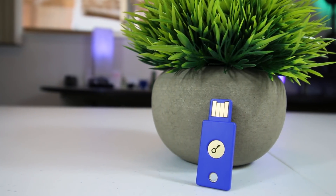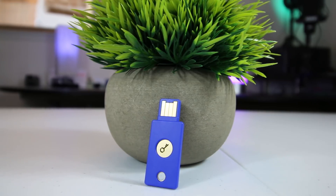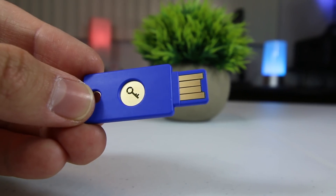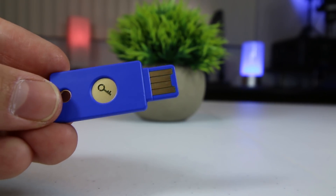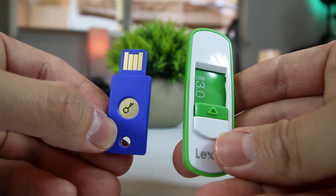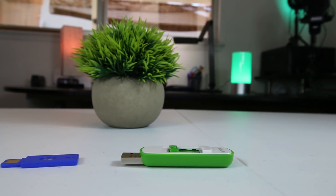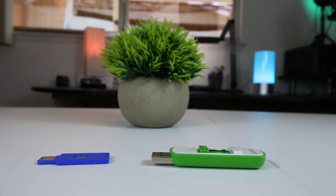The Yubico Security Key is compatible with several major services that support two-factor authentication, such as Google, Facebook, Dropbox, and GitHub. It's compatible with multiple operating systems such as Windows and Mac, and it's even compatible with password managers such as Dashlane and LastPass. As you can see, the FIDO U2F Security Key is both smaller and slimmer than your standard USB flash drive, and much like a flash drive, it's completely USB powered and does not require a battery or network connectivity.